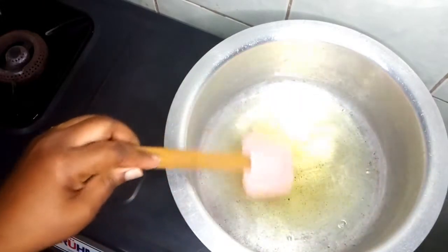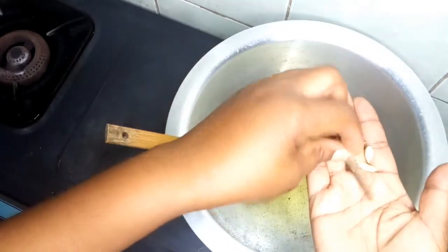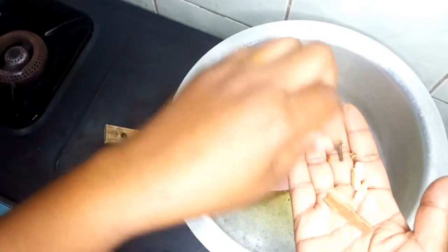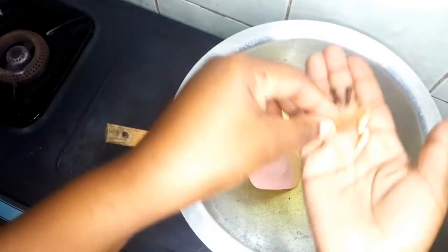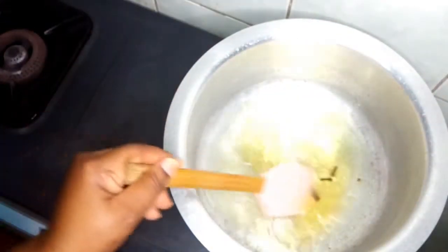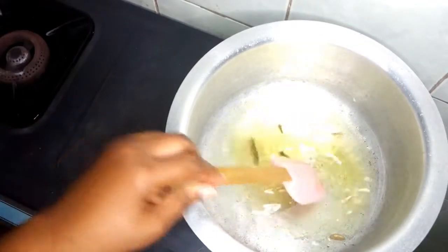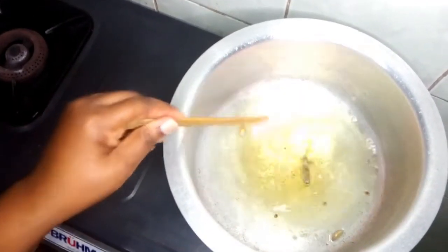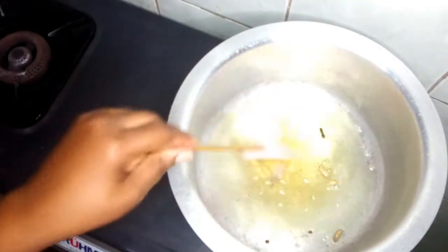We've added the vegetable oil, and what I'll be adding is three cloves of cardamom, some cloves, and half an inch of cinnamon stick. We fry them a little bit — this is just to add some flavor to our pilau.